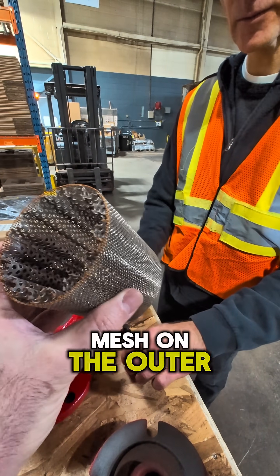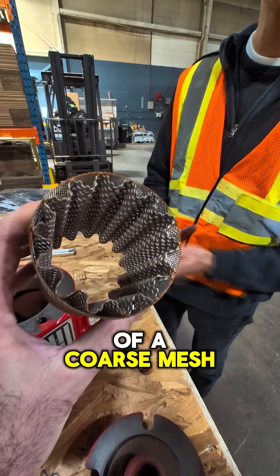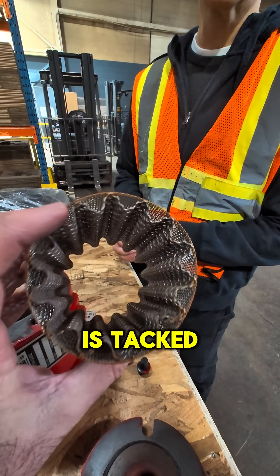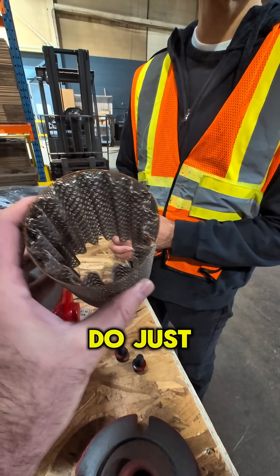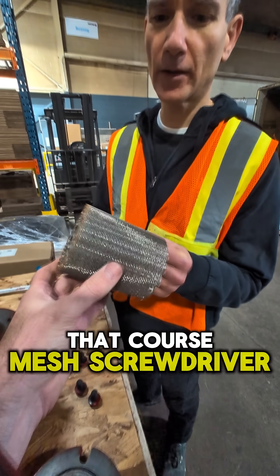Basically we have two strainers: a fine mesh on the outer side, and then inside it's more of a coarse mesh strainer. After 24 hours, the fine mesh is tacked onto the coarse mesh, so we need to remove the fine mesh strainer. Do we just cut it away or pry it away from the coarse mesh?